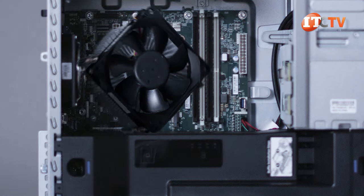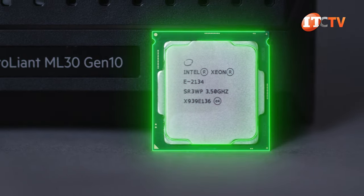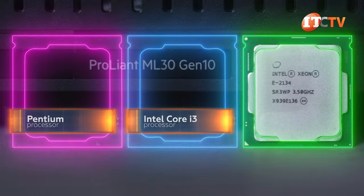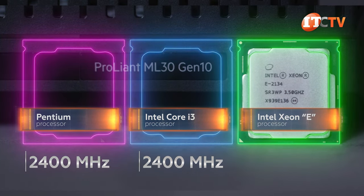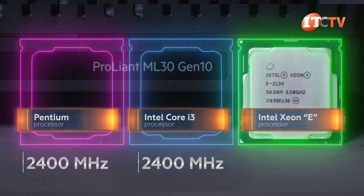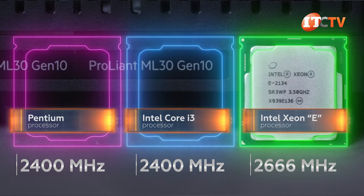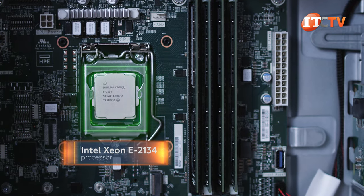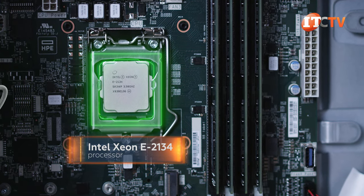A radial heat sink for the processor has an integrated fan. Processors supported on the system include the Intel Xeon E processors with two to six cores, but you can also use Intel Core i3 or Pentium processors. Depending on your choice of processors, memory speed will run at up to 2400 MHz using Pentium or Core i3 CPUs, or up to 2666 MHz when using the Intel Xeon E series processors. Our system came outfitted with a quad core Intel Xeon E2134 processor with a TDP of 71 watts, part of the Coffee Lake family of processors.